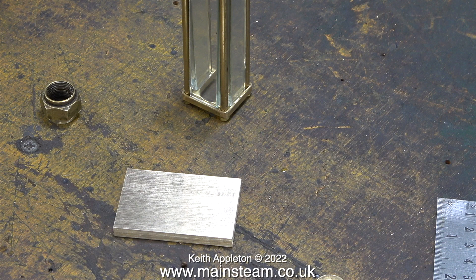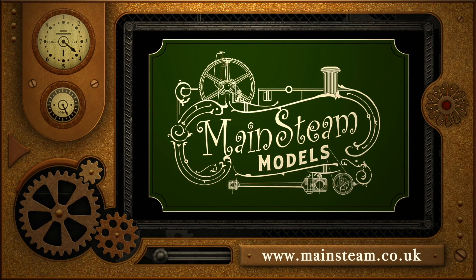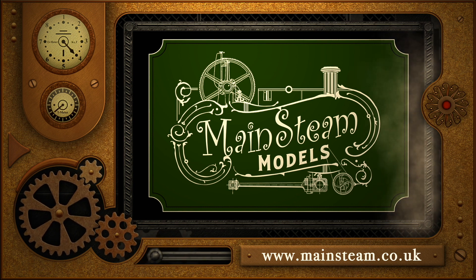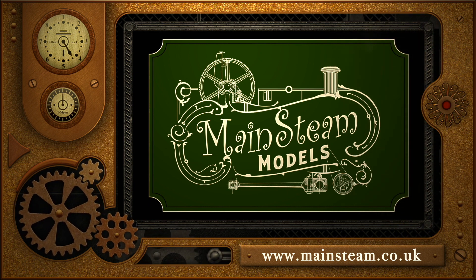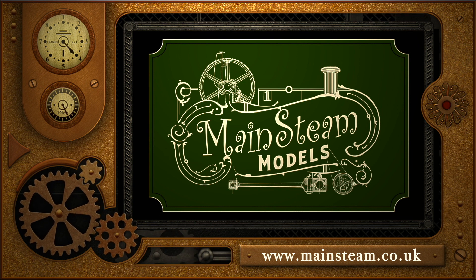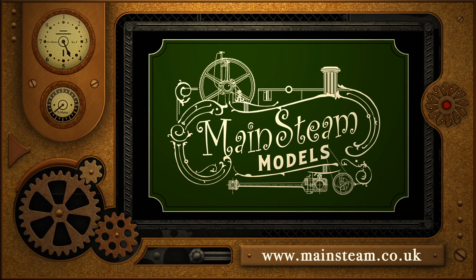And that is it for this episode. Stay safe, stay healthy, thanks for watching and I hope you found it useful. Please take the time to visit my main steam models website and click on the section that says video playlists - by doing that you can find other videos that you may like to watch, and by using the playlists you can watch the videos back to back.